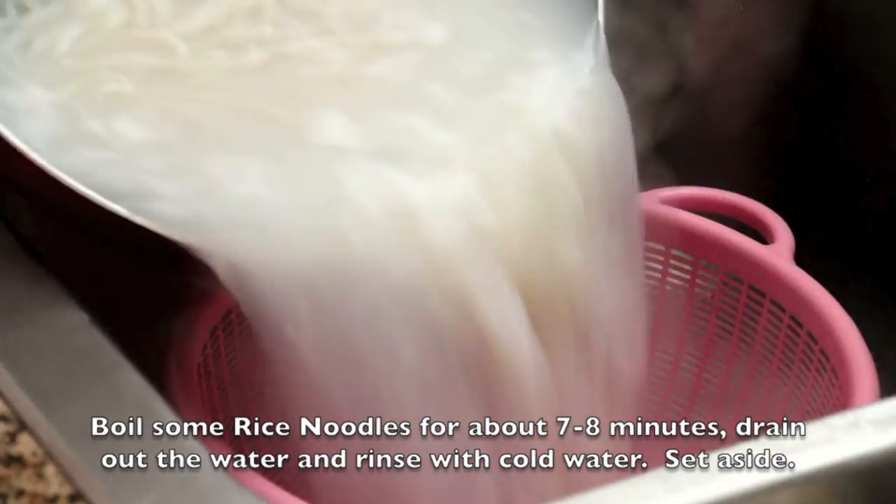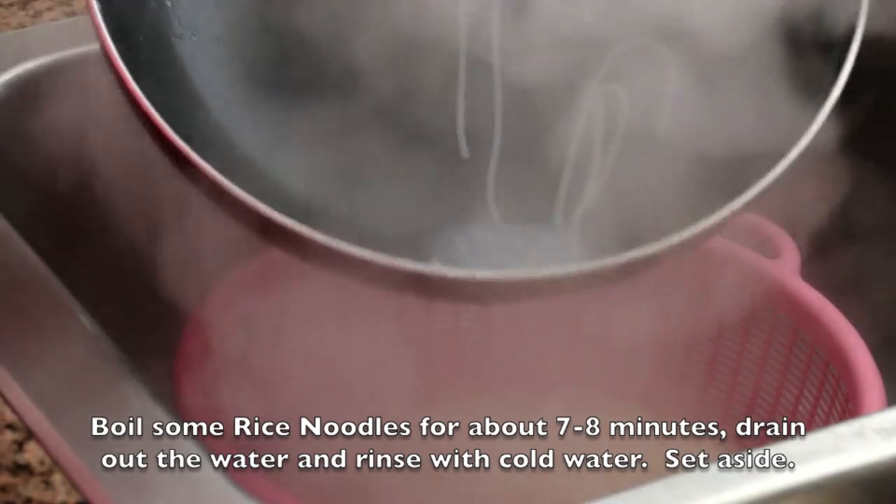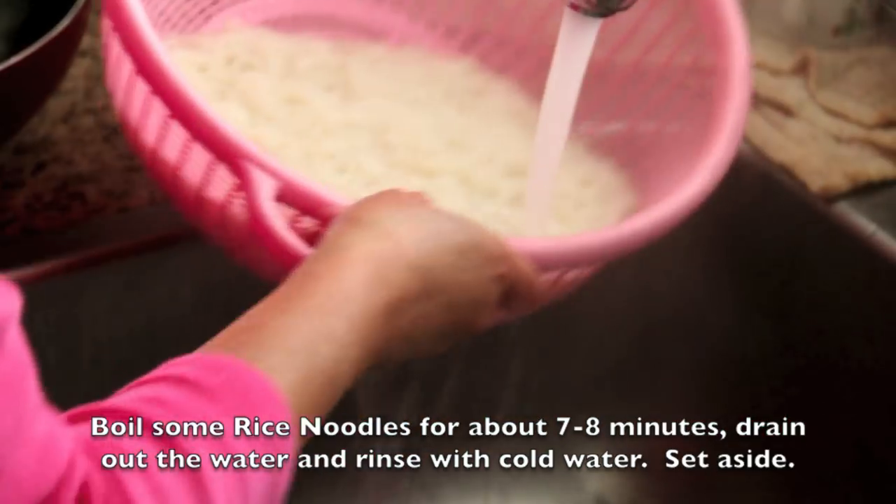Boil some rice noodles for about 7 to 8 minutes. Drain out the water, rinse with cold water, and set aside.